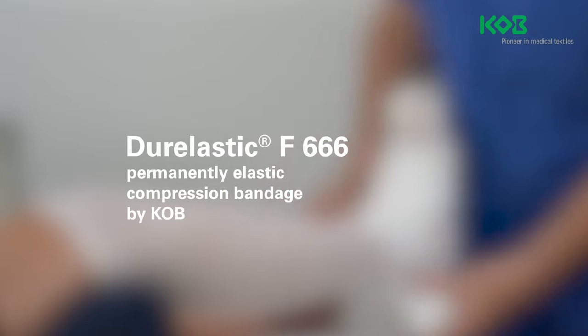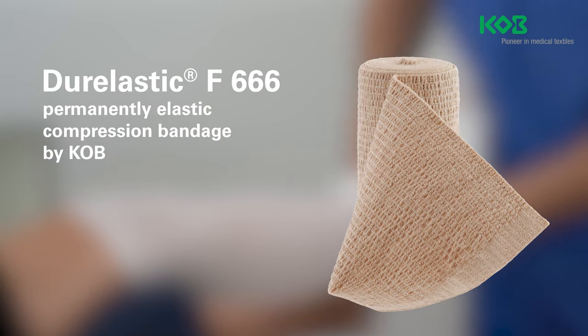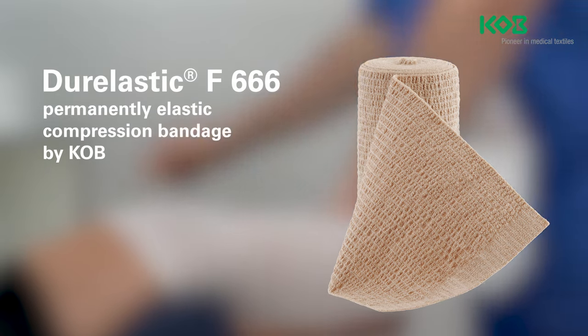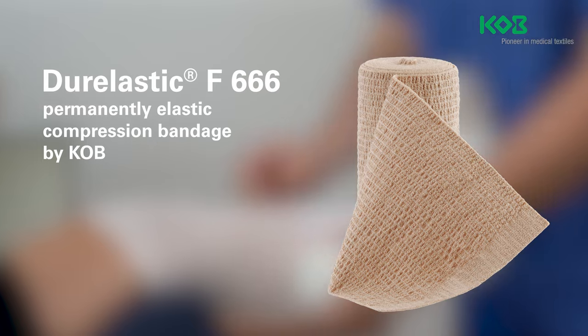The Dura Elastic F666 by KOB is a reusable permanently elastic long stretch compression bandage. Long stretch bandages are used in compression therapy for venous diseases and for the treatment of oedema caused by other factors such as post-operative and post-traumatic oedema and cyclical idiopathic oedema.